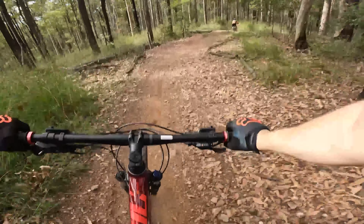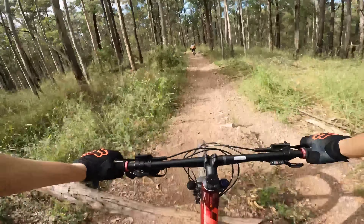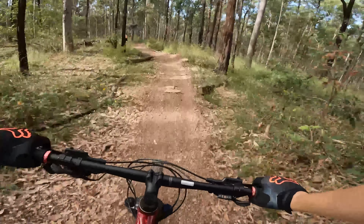Overall, when it comes to value for money, this thing is amazing because it comes so cheap in comparison to other dual suspension bikes on the market.